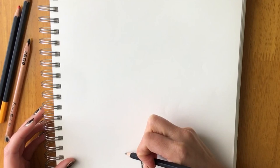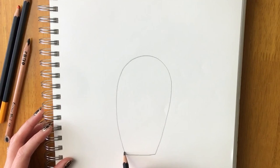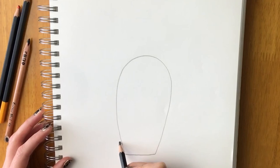First we're going to start with the body of the penguin. Draw a shape that's slightly bigger at the top then goes inwards, using your pencil lightly. Next, draw a triangle at the bottom for the tail.